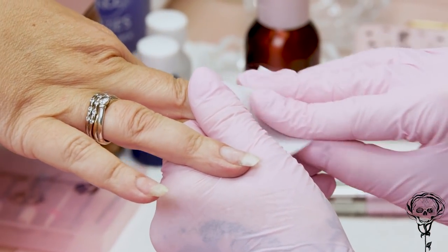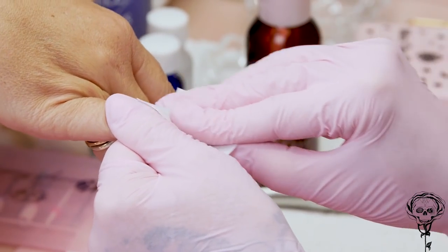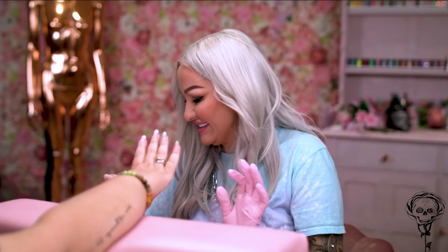I can't believe how long your nails have grown — you've done so well. Did you ever think that you would have long natural nails? No. And I don't think I've ever had an acrylic overlay — no, I don't think you have. Even back in the day when you were just a client, I've always had tips or sculpts, haven't I?